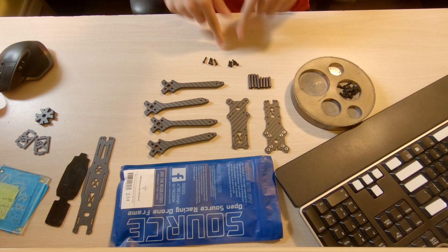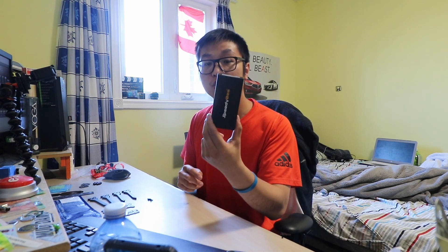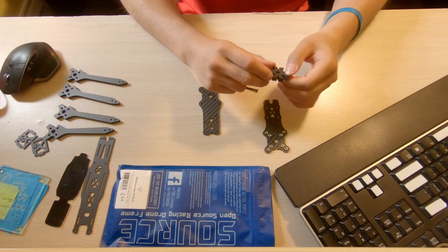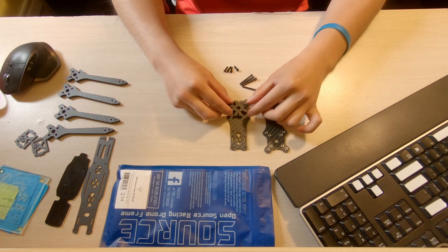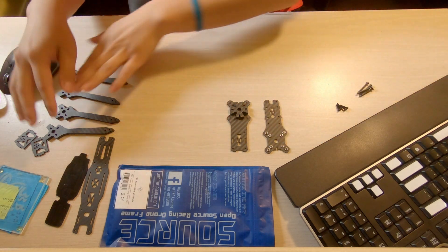The screws we'll be using for the bottom plate are the medium-sized ones. We don't need the standoffs yet, so we'll put those in the screw holder. You also need four stack screws — I have my Speedy Bee F405 here, so we need four of those. Take the front portion of the bottom plate where the camera sits and place what I call the 'chopper cross' right in the middle — it's symmetrical so it works any way as long as the holes line up.